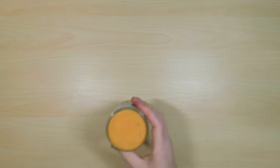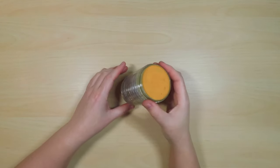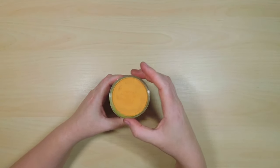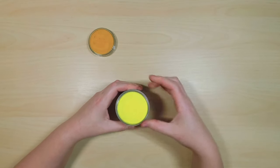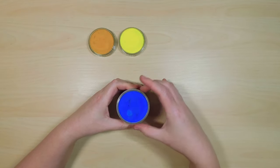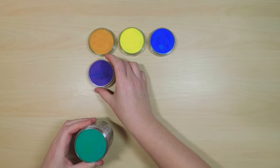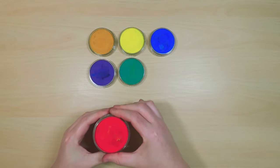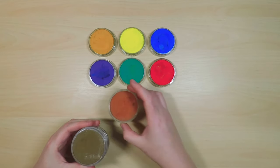Pan pastels are basically a soft pastel compressed into these pans, kind of like a pressed powder foundation or a blush. You can buy them in single pans, small sets, or the full set of 80 pans. They can screw onto each other to stack up for storage. There are roughly 20 base colors, and then there is one tint, one shade, and one extra dark shade of each base color.